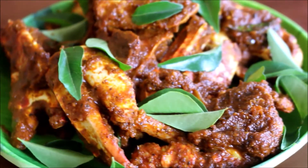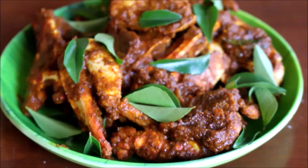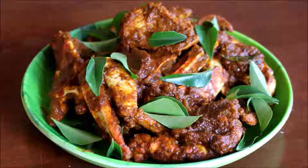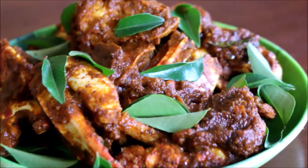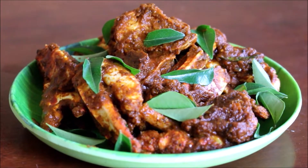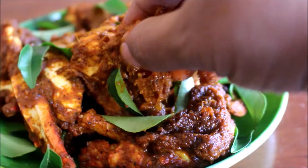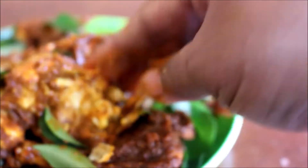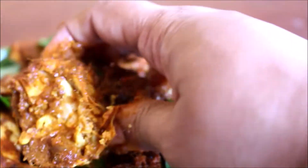Hi friends, welcome to Vidya's Cooking Channel, this is Vidya Lakshmi. Today I'm going to be showing you how I prepared crab pepper fry. This is an excellent side dish or you can serve it as a starter. I prepared this in the most simplest way using very few masalas. Let's get into the recipe and get started.